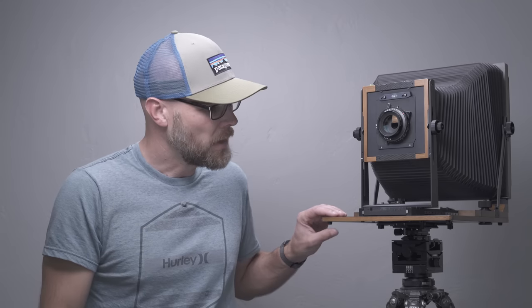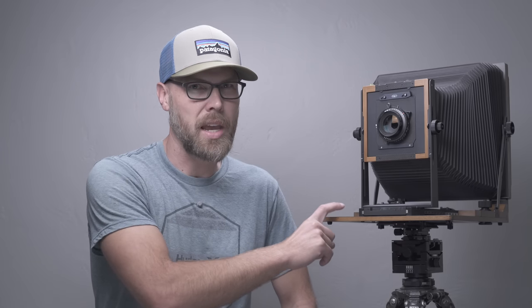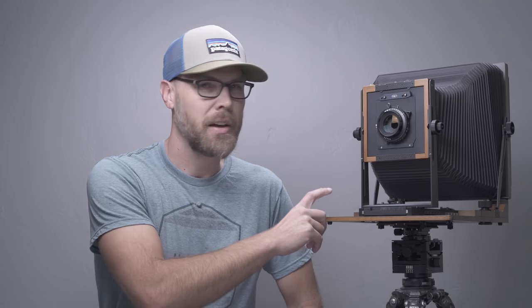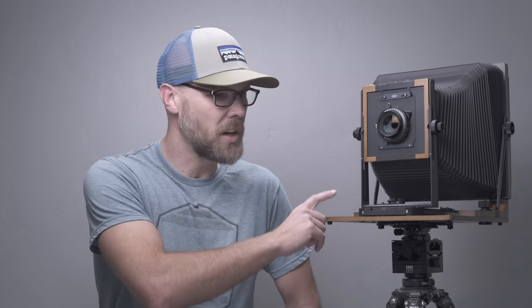If any of you watching this happen to own an Arca Swiss camera, you know how fantastic those cameras are — you're very lucky to have one. This is nothing at all against Arca Swiss; fantastic cameras, fantastic products. But for me personally, I really needed something a little lighter and a little bit smaller, and I think this is going to allow me to produce work that I'm quite satisfied with — stuff I may not have been able to shoot with the Arca Swiss. I will do a complete review on this camera in a little bit. I've used it for about a year now and have quite a bit of experience with it, so I'll have a separate video on this.